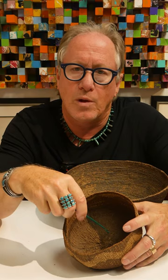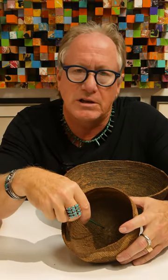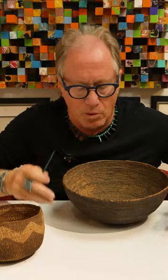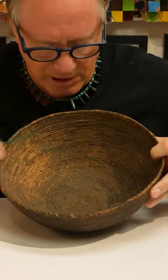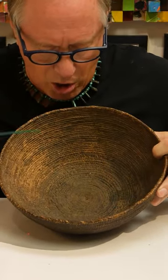If you use this to eat with, what will happen is you start to wear away the wefts and then you start to see the warps. This was for mush — this would have been a mush bowl. And this bowl, which is really worn away, this is probably Apache. It's so worn it's hard to tell, but you can really see all the wearing.